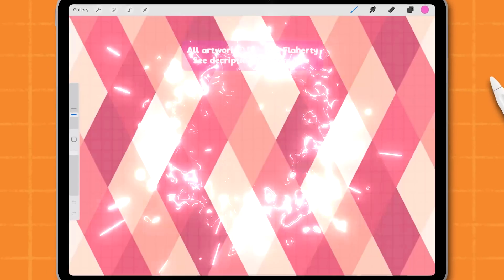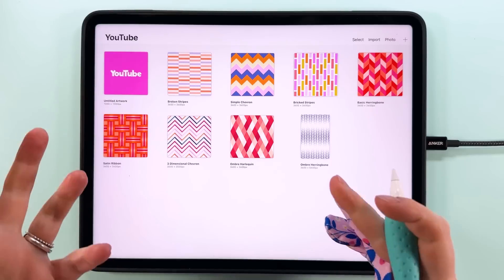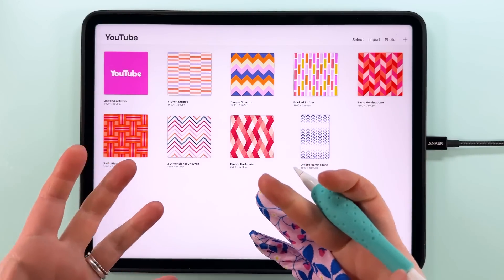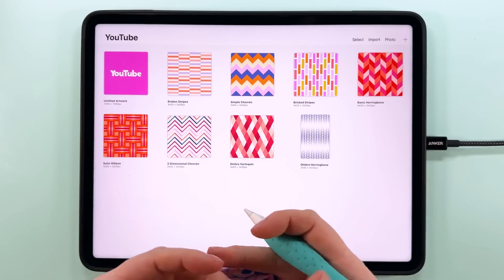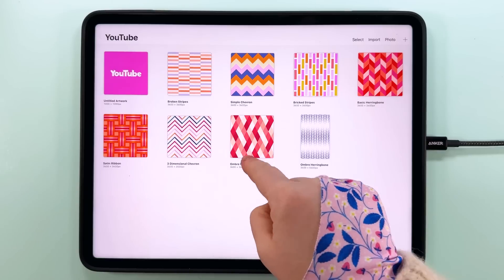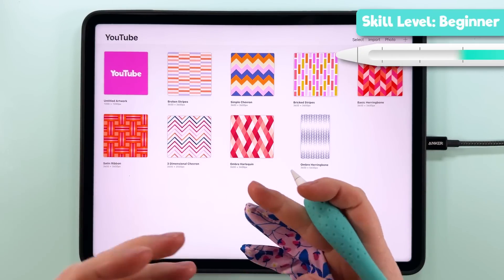Hello, I'm Rebecca Flaherty and today we're going to be making this pattern in Procreate. If you're new here, welcome to the Pattern Makers Toolkit — it's free to join and packed full of fun goodies and resources like templates and brushes to help you on your pattern making journey. It's also where you can find the beautiful ombre color palette I'll be using today.